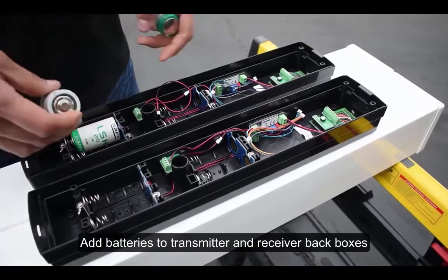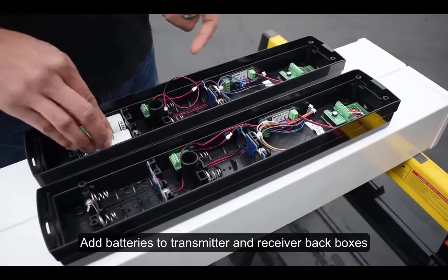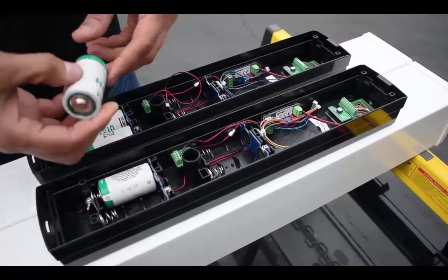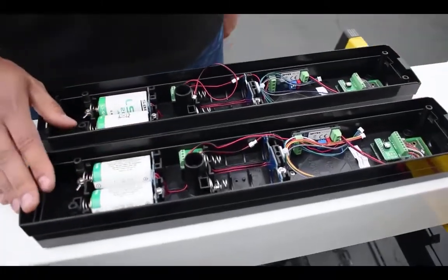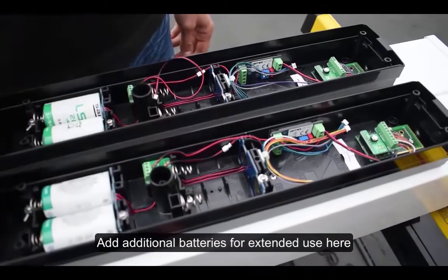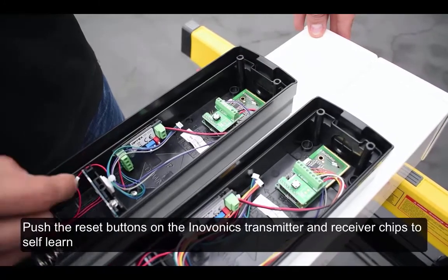Add batteries to the transmitter and receiver back boxes. Add additional batteries here for extended use. Push the reset buttons on the Innovonix transmitter and receiver chips to self-learn.